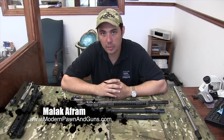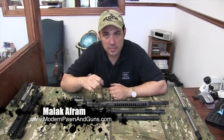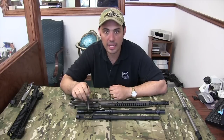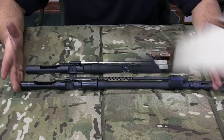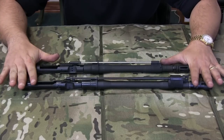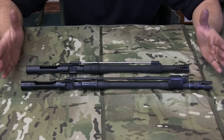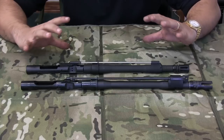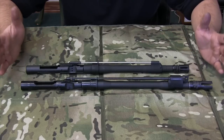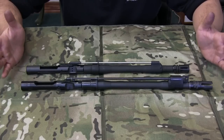How are you doing guys? Malik over at Modern Pond. Today we're going to talk about short stroke piston system versus direct impingement gas system, or traditional M4 gas operated systems. Piston, direct impinge. We're using the LMT system right here. These are barrels out of an LMT MRP so that we can take everything out and show you what's going on without having a look inside the receiver. If you had a piston gun or a direct impinge gun that wasn't an LMT, the systems pretty much work the same.